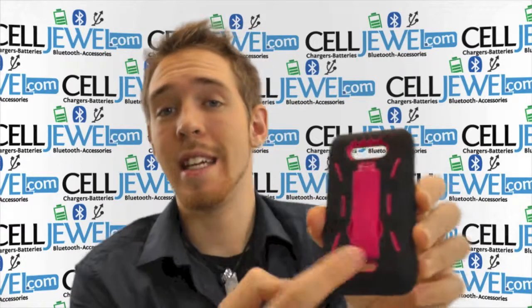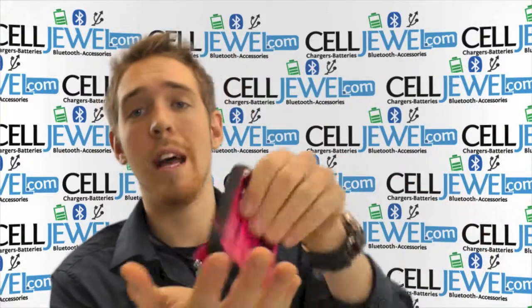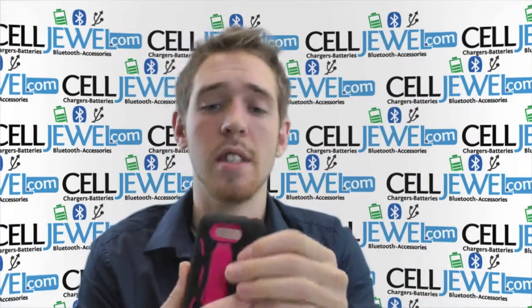First thing I'd like to point out is that it's got a kickstand right here. It's got a pull out just like so, and you can set your phone straight up and down on its side and watch your videos without actually having to hold your phone. You can use your hands for other things.